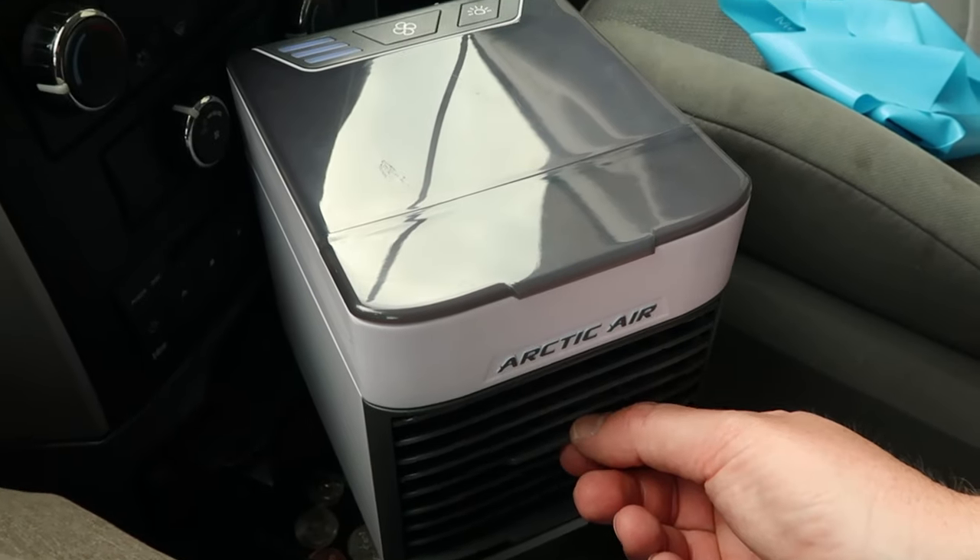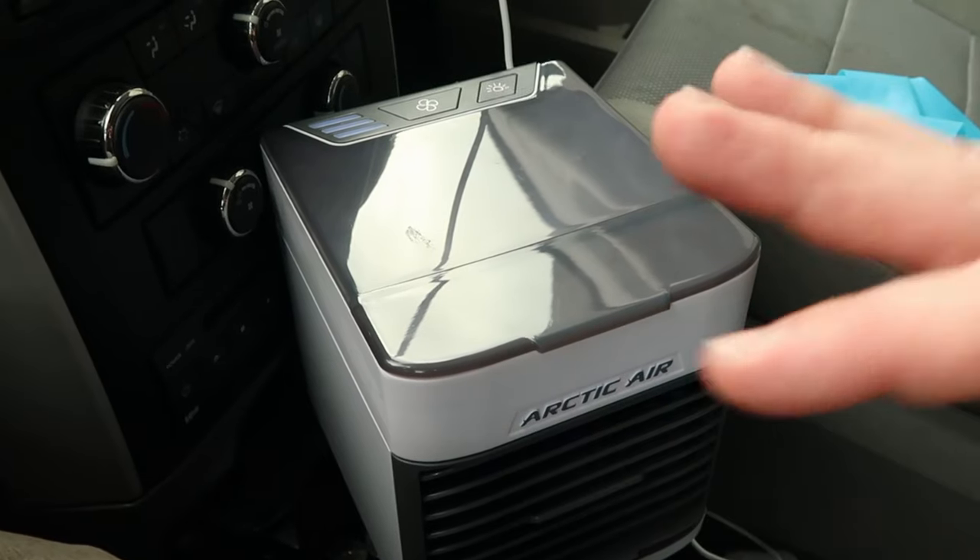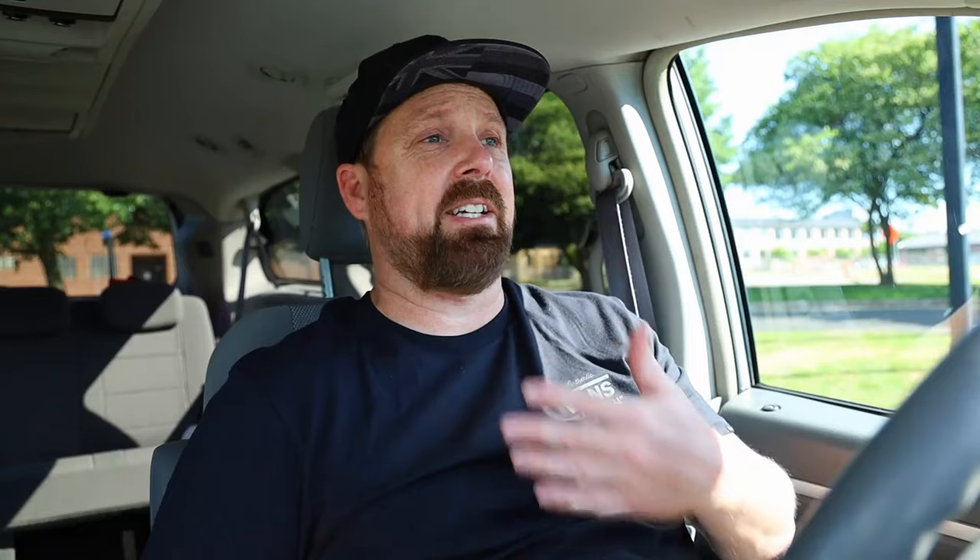I slanted those little vents on the front so it's facing on me — immediately better, oh, much better! I'm going to put the thermometer right in front of it so you can see what temperature the air coming out of it is. Just by feeling it, I don't think it's going to be ice cold, but it does feel better because there's a little bit of cooler air blowing on me.